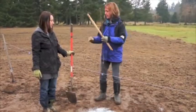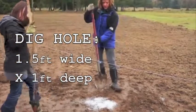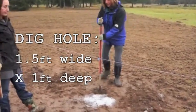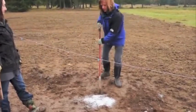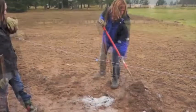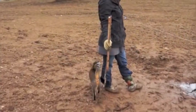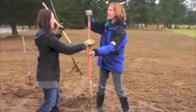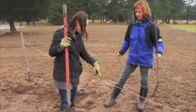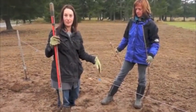First, start by digging your hole. You're gonna want to dig it so it's about the diameter of the limestone circle that's marking it, and about the depth of a shallow grave for a raccoon. Not a cat. As you dig, make sure the tape lines up generally with the center of the hole.